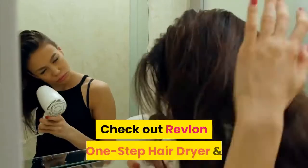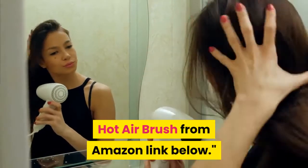Check out the Revlon One Step Hair Dryer and Hot Air Brush from Amazon — link below.